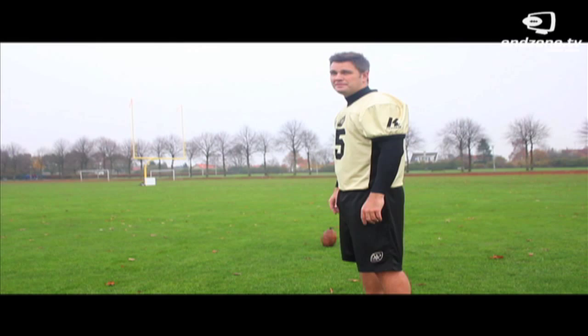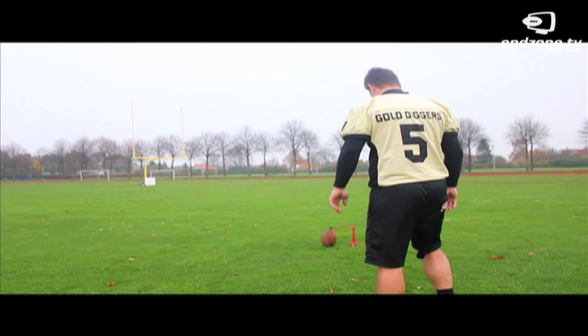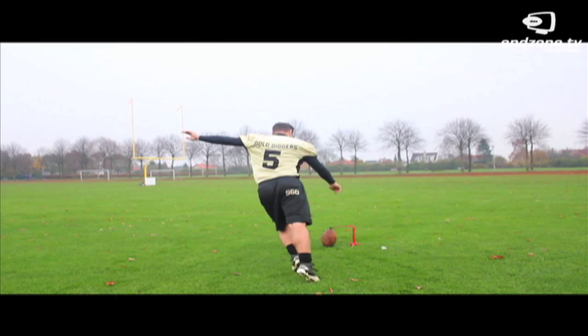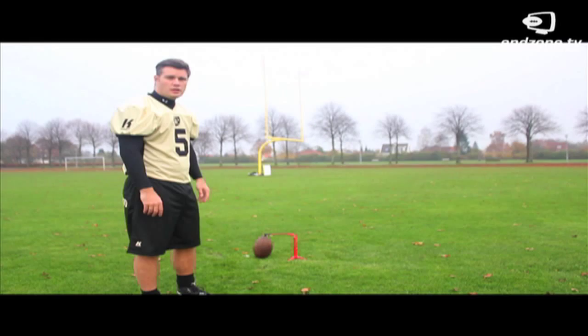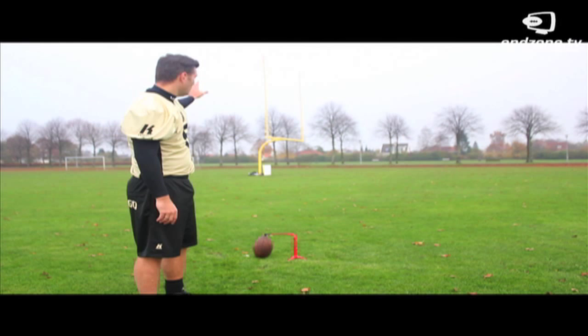Now I will show you how it's done. As you can see, we actually moved up the ball — we're standing right on the goal line and as you can see the goal post is extremely narrow. Now let's see if we can make it.